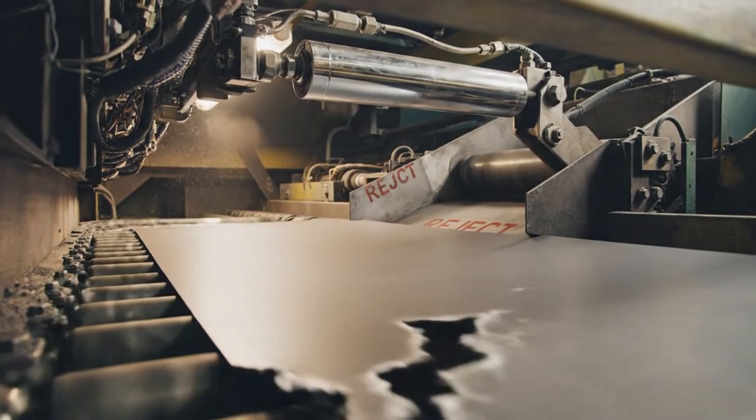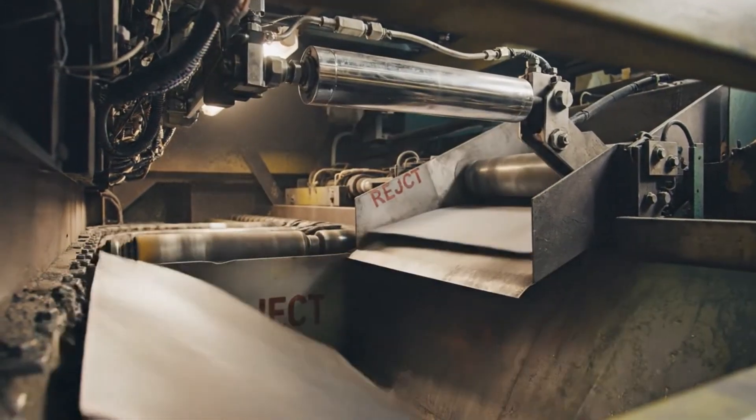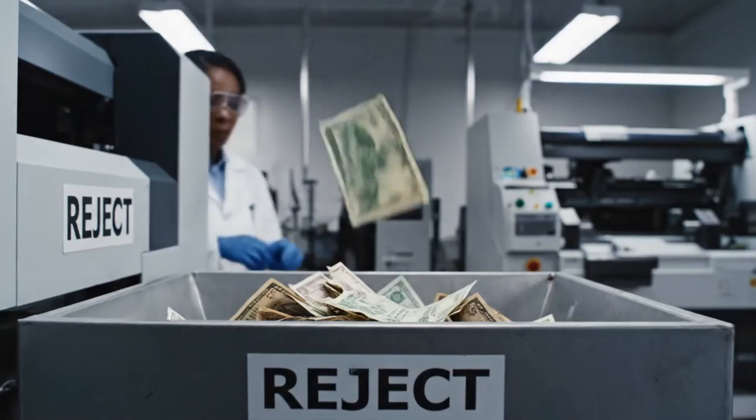Any sheet with even a microscopic flaw is instantly detected and physically blasted out of the production line by a diverter gate.